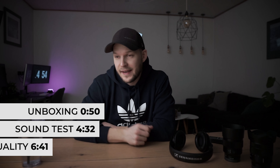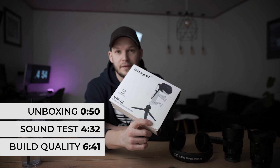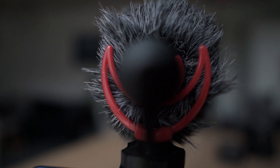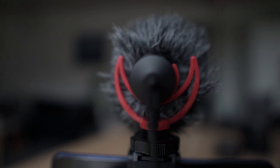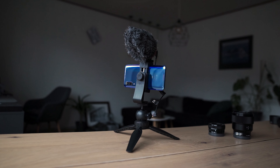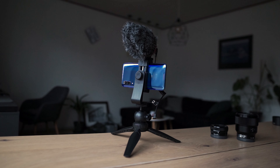What is up everybody! You know what I got in the mail today? This thing — the Vitopal VMI 2. It's a little microphone phone holder tripod kit, and I thought well, I should do a little review. So today we're going to do an unboxing of this thing, and I'm also going to try out how it sounds so you can see it for yourself.